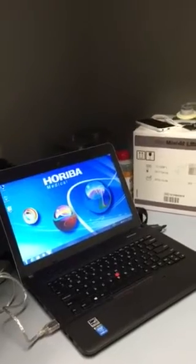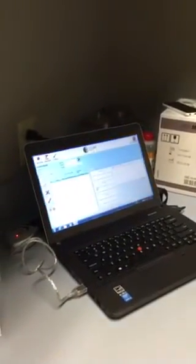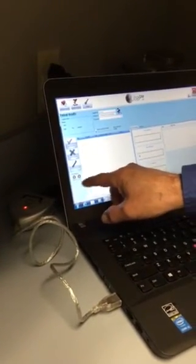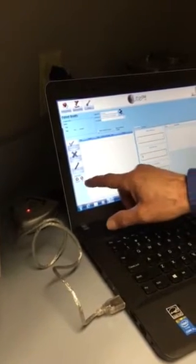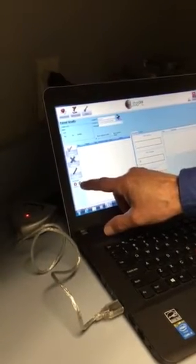This screen will come up and you're going to see both of these icons are red — the startup and the controls. We want to get them to go to green. When you have a passing startup, that will go to green, and when all three of your controls are passing within range, that'll go to green as well.